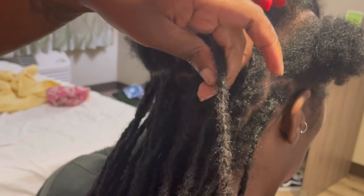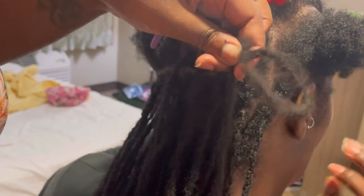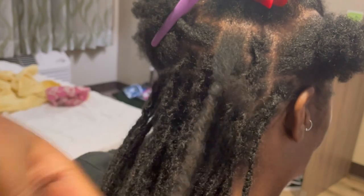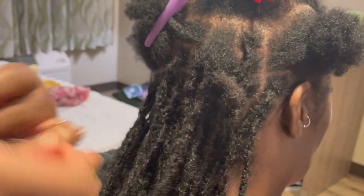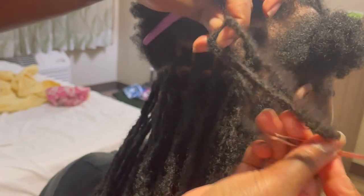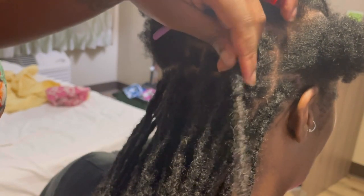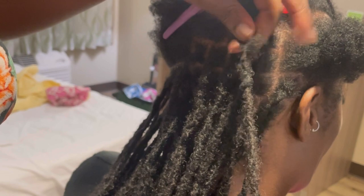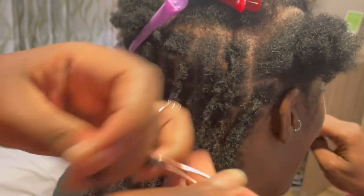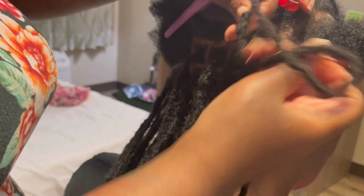When I say interlock, I mean I'm literally putting the end of that lock extension — which is attached to the lock needle — through where the extension and her hair meet. You're basically intertwining the hair into each other. After about four or five passes, because her hair is short, the extension is pretty much intertwined completely with her hair.